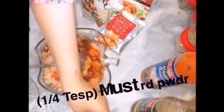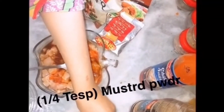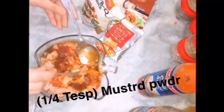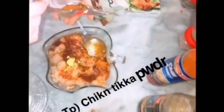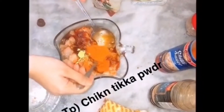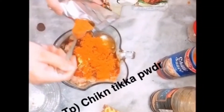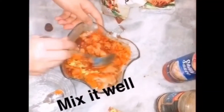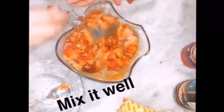And then we add a quarter teaspoon of mustard powder — you can also use mustard paste. Then we add chicken seasoning and powder, 2 tablespoons. And we mix it all well.